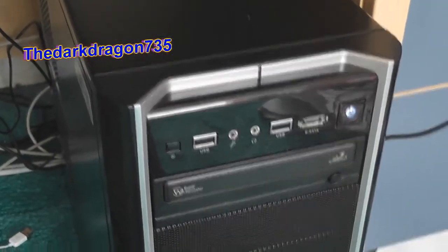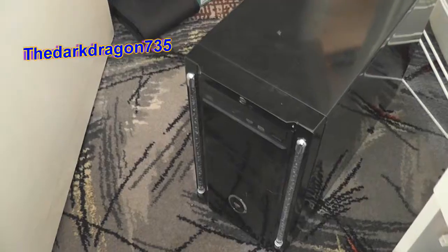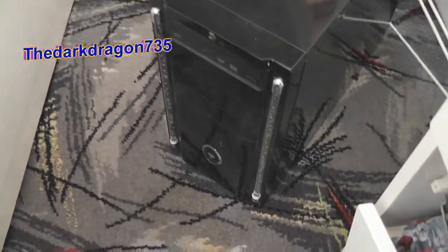I'll show you the old USB of my old computer. This is my old one. Look, you see what I mean? I'll get that there.